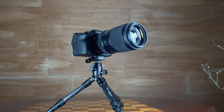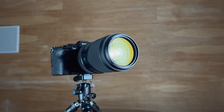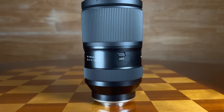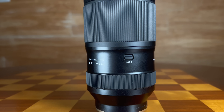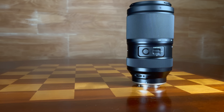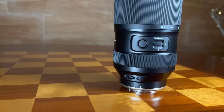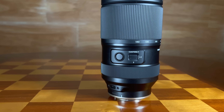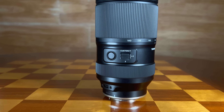This second generation lens boasts a number of improvements over the first generation in terms of overall build and feature set. It has grown a little bit and added some weight, going from 810 grams in the original version to 855 grams — or 30.15 ounces — but that still makes it by far the lightest lens in this category. It's still about 200 grams lighter than the Sony G Master Mark II, so if you're looking to travel light, this is still the best option.